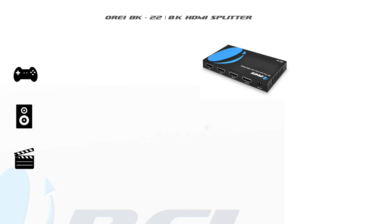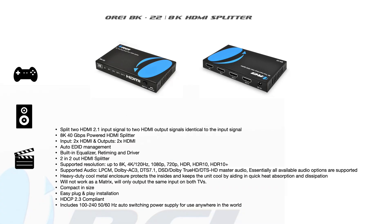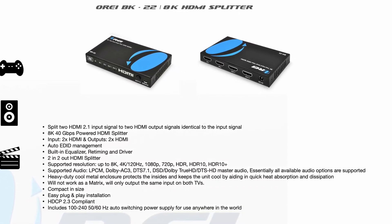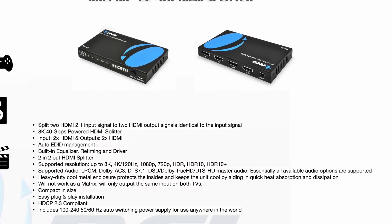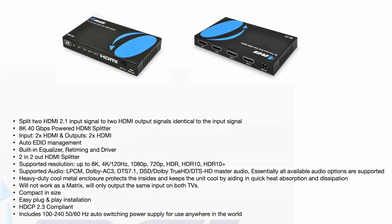Not only does it support up to 4K at 120Hz, it also supports different video and audio formats. I'm talking 8K up to 60Hz, 1080p, 720p, and video profiles like HDR, HDR10, and HDR10+. For audio, it's going to support Dolby Digital AC3, DTS 7.1, and DTS True HD, just to name a few.